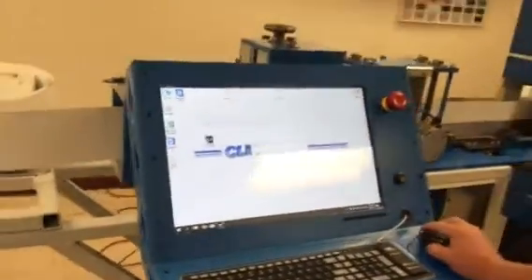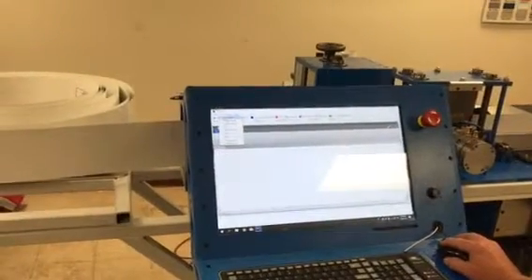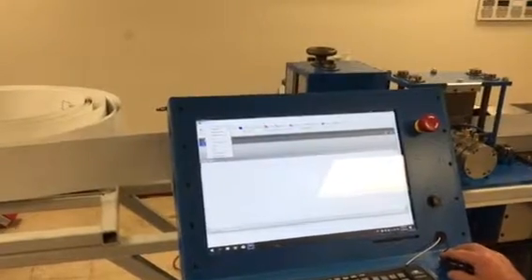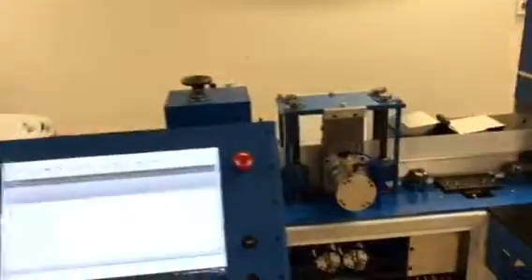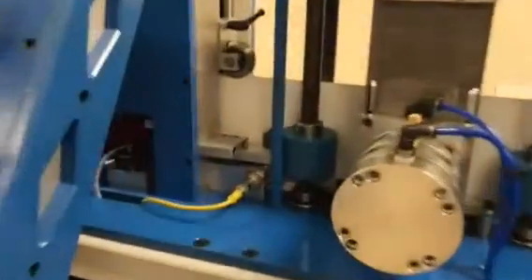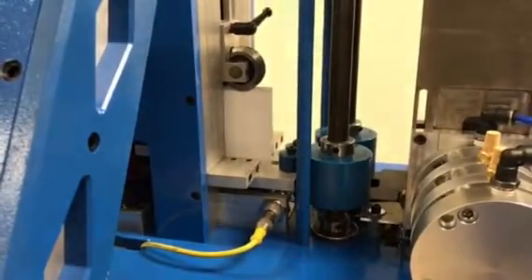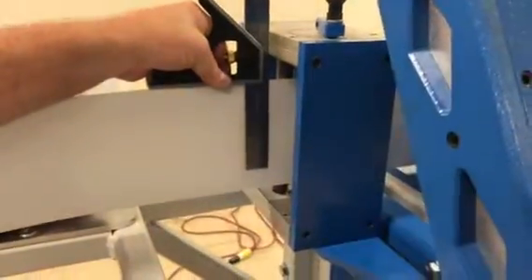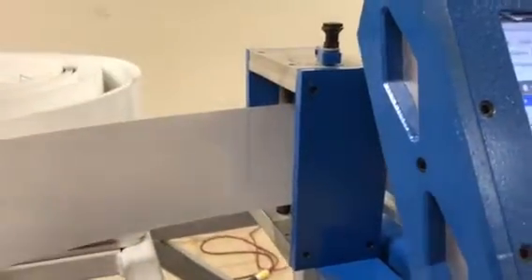I'm going to reload the software, and now I'm going to do a home. The reason I did a home first at the very beginning is so that my mark is in the same spot I started with — I want to test this new value.